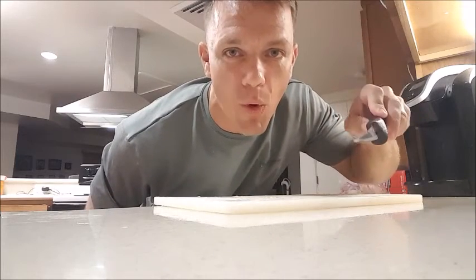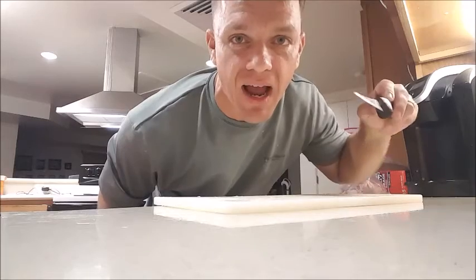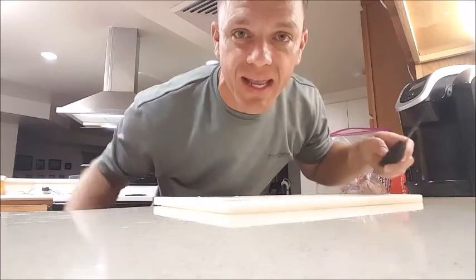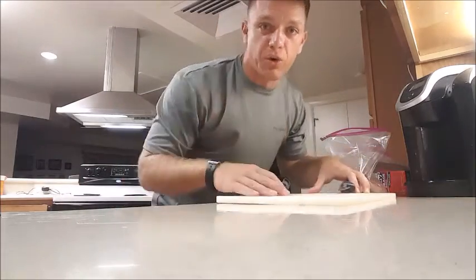Hey y'all, here we go — this is Rob, Hawaii Hog Blog. I was here in my house cleaning some meat and I figured I'd go ahead and take out some chunks and show you what I do when I get a wild animal all chopped up at the house. I don't have a cameraman — I was cleaning meat and figured, hey, what the heck, I'll push record and show you guys what I do.